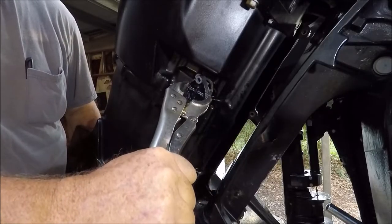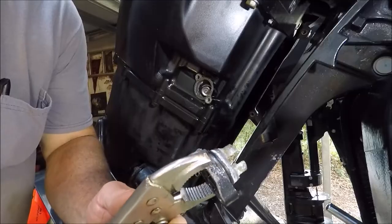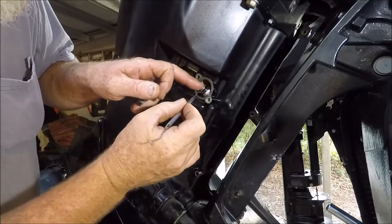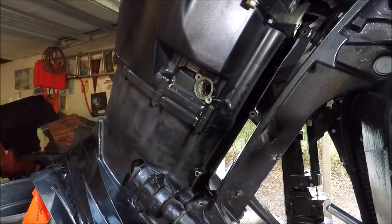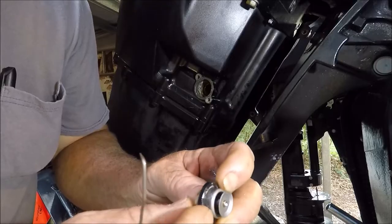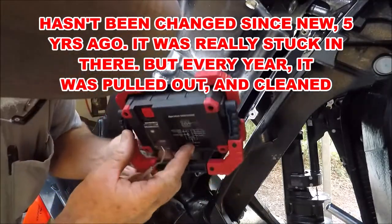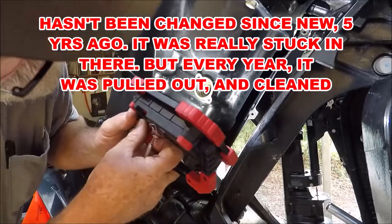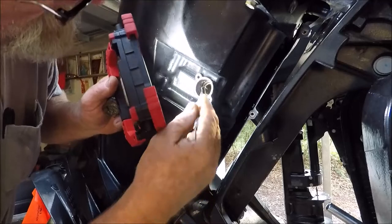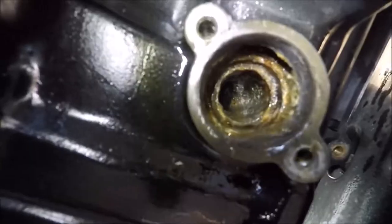Here we go, oh my god, was that in there? There it is - that's the water pressure regulator valve right there. Let's see what that looks like inside. Pretty nasty, could use some Rid-Lime. Pretty nasty. This is the 250 Suzuki water pressure valve.